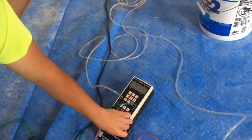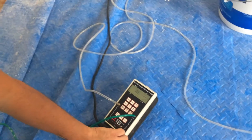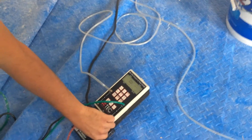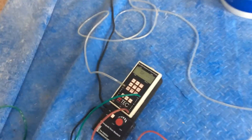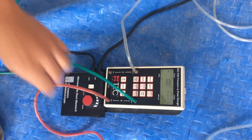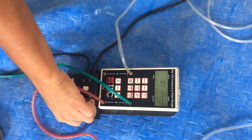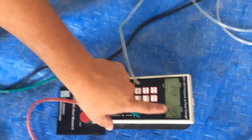Let's see if this duct system passes Massachusetts' stringent energy codes. Dave, what number are we looking to get at as a minimum?